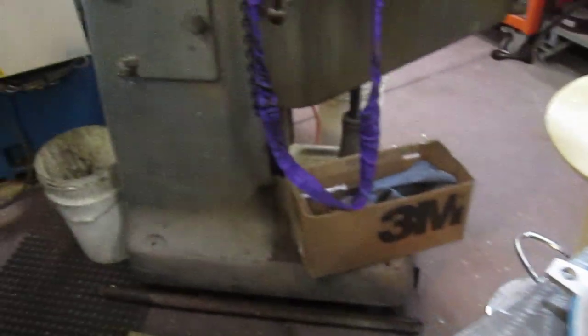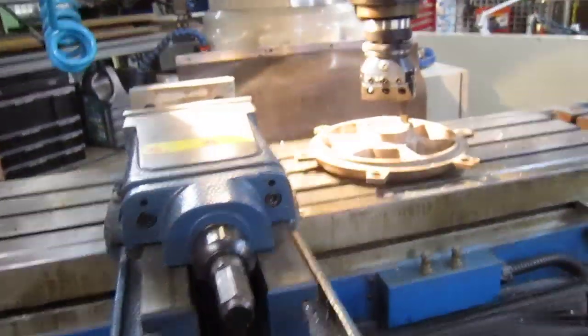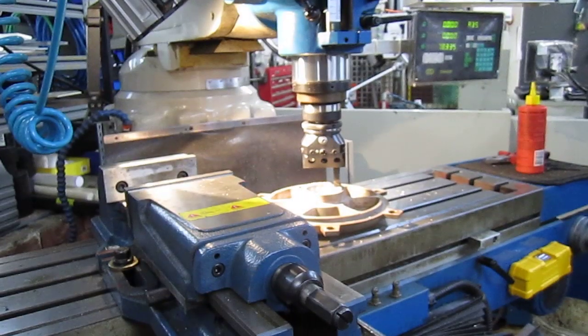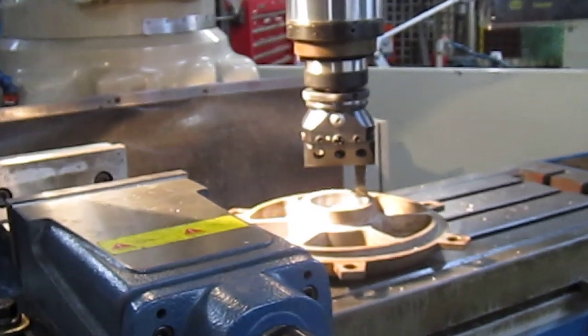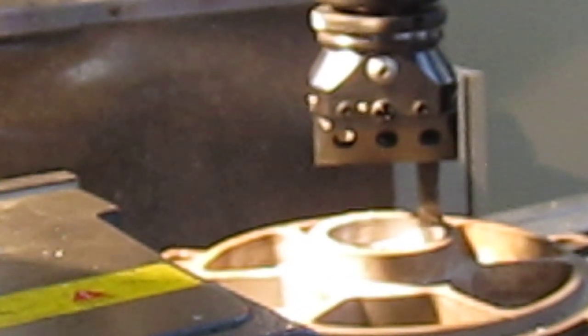We'll swing back over here and I'll put the camera on the tripod and show you a couple of items that are of interest with this boring procedure — some of you will be aware of it, others maybe not. This is a boring head that will bore up to 150mm — 6 inches — depending on which way you put the cutter in.